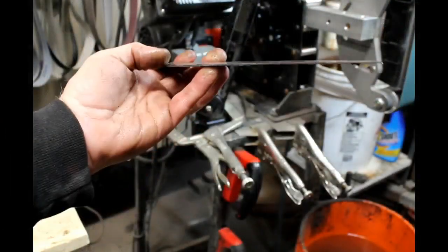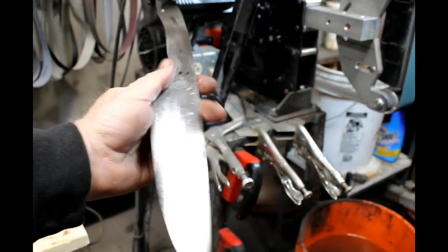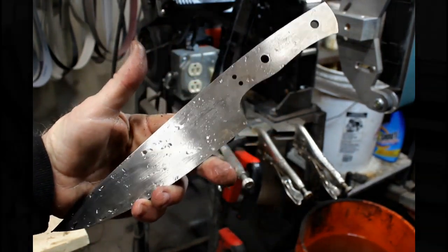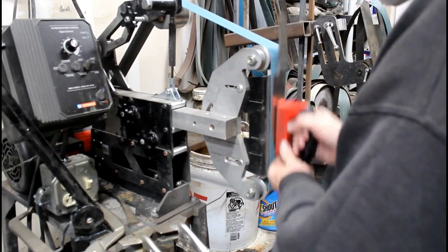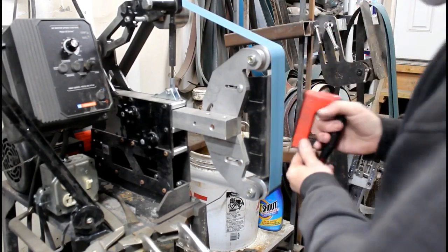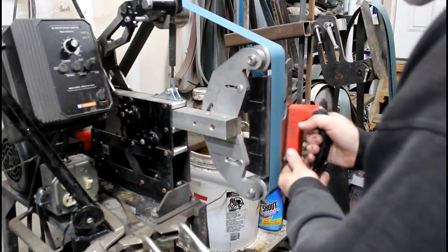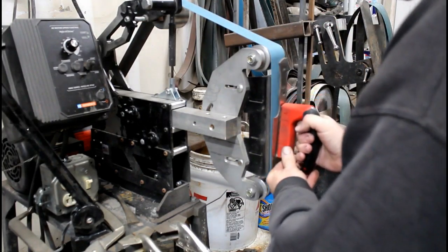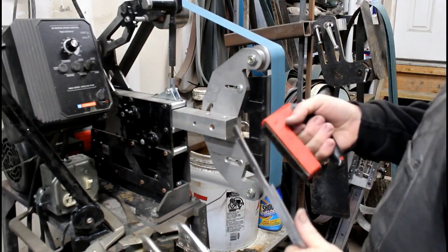This is the finish with the 80 grit — you can still see the grind lines, so we're going to want to finish this off a little bit better. The next grit we're going to use is a 120. This belt is important because it's a 120 that is backed with felt, so it has a little bit of give to it. It flexes and really smooths out any transitions you have on the blade. You don't need a lot of time on this belt — you really just want to get rid of the 80 grit grind lines, and a few passes will usually do it.